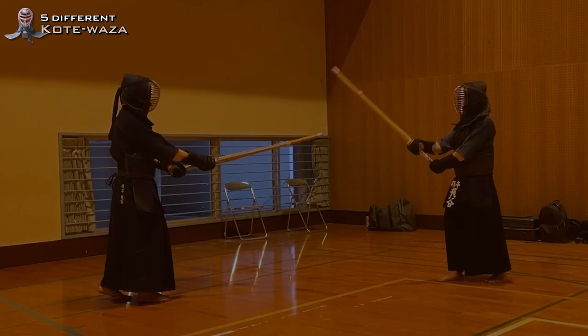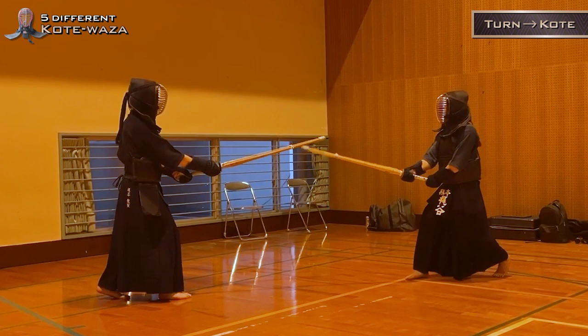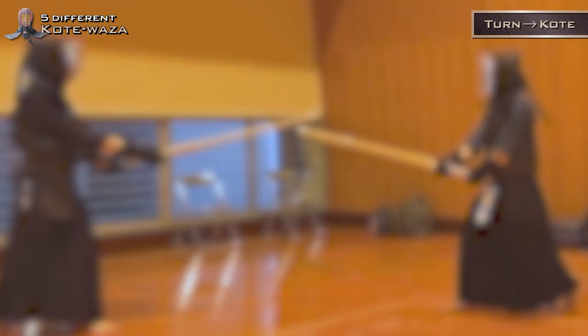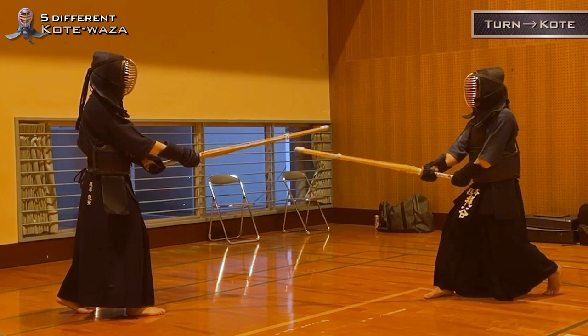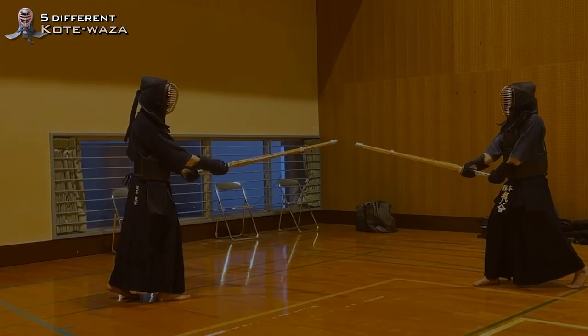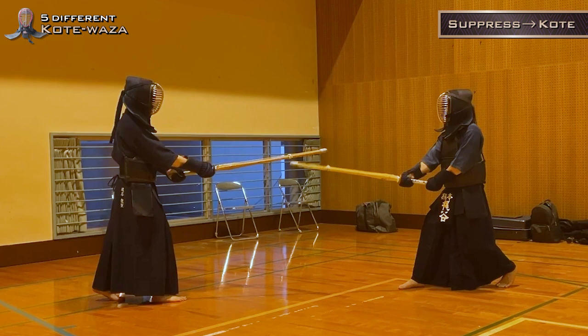Turn Kotei. Please watch again in slow motion. Suppress Kotei. Please watch again in slow motion.